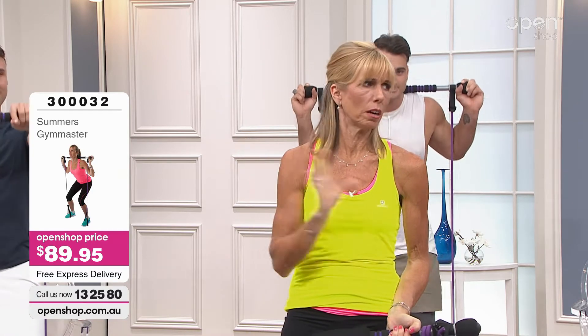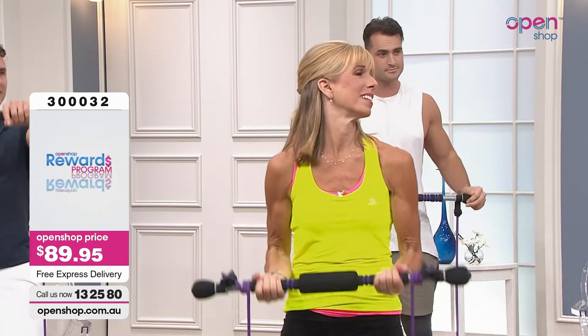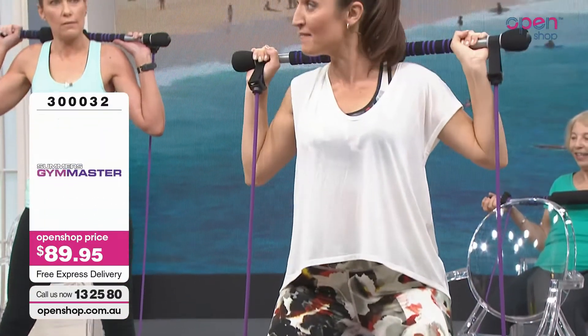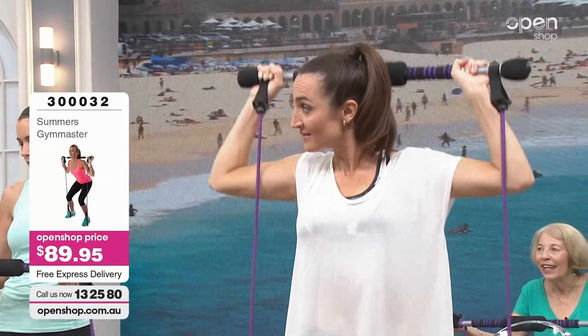If these are things that you're starting to find challenging, this is something that is absolutely going to help. Can I ask — is it because as we get older we actually don't have enough muscle? You know that big expression: if you don't use it, you lose it. Basically, if you're not using your muscles, they will unfortunately waste away. And we are all living a lot longer, so you have to do something.